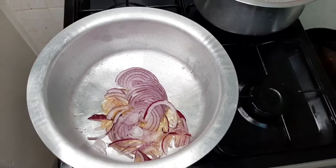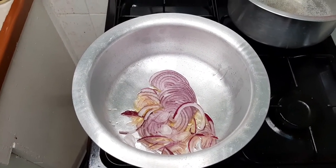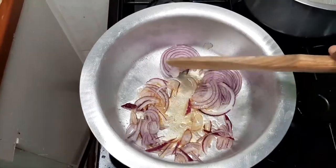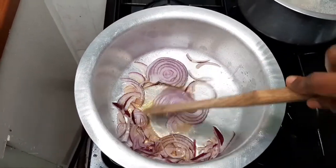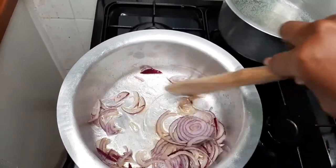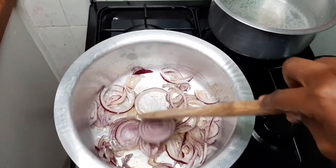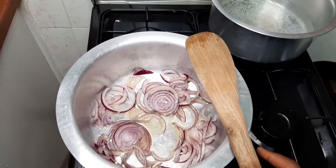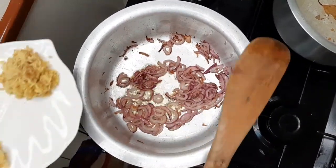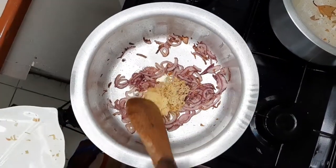I begin the process by putting in my onions in the sufuria with very little oil, because after frying the chicken it definitely has a bit of oil on it already. I put in my tomatoes and let them cook. At this point my onions are almost ready so I add in my ginger and garlic so that they cook together.